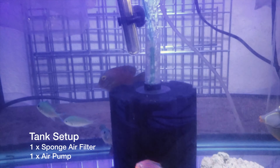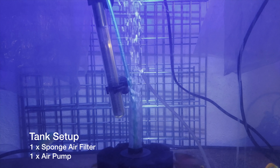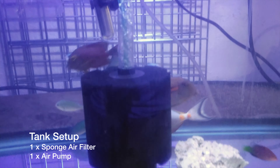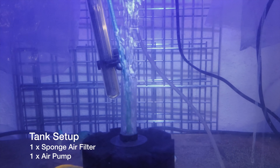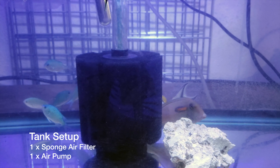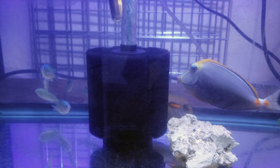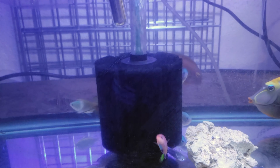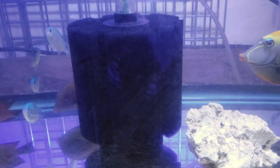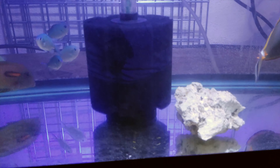I have a sponge filter here with airline tubing, and normally I run two just in case the airline pops out, because that happens quite often. This time around I'm watching it every day, so if it did pop out I could plug it right back in. I did have to put this sponge filter in my main tank first so that beneficial bacteria could colonize on it before I set up this QT tank.